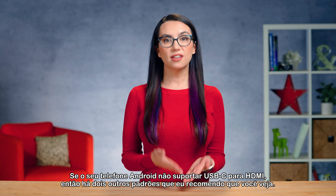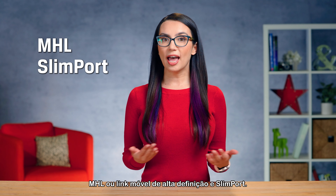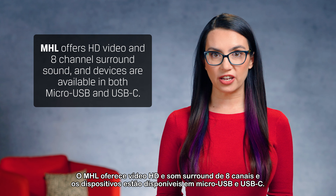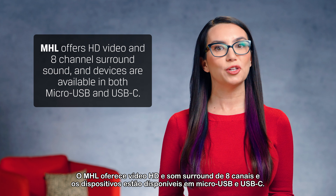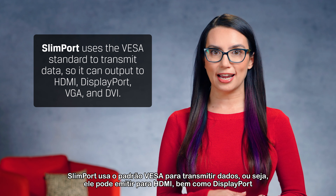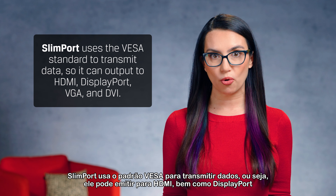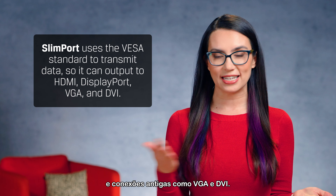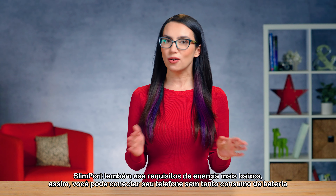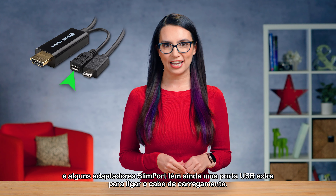If your Android phone does not support USB-C to HDMI, then there are two other standards to look at: MHL, or Mobile High Definition Link, and Slimport. MHL offers HD video and 8-channel surround sound, and devices are available in both micro-USB and USB-C. Slimport uses the VESA standard to transmit data, meaning it can output to HDMI as well as DisplayPort and legacy connections like VGA and DVI. Slimport also uses lower power requirements, and some Slimport adapters even have an extra USB port for connecting your charging cable.